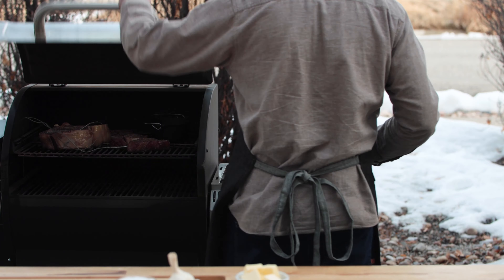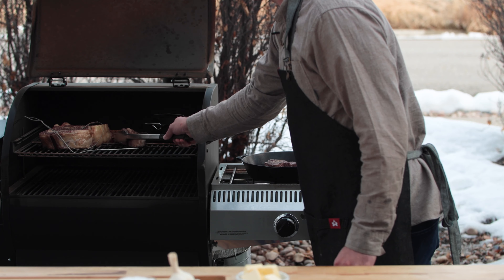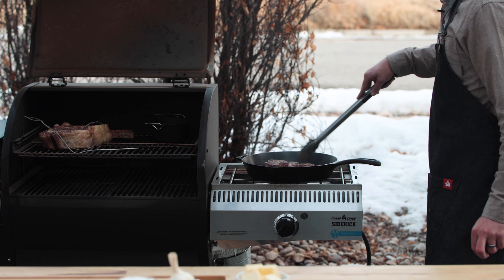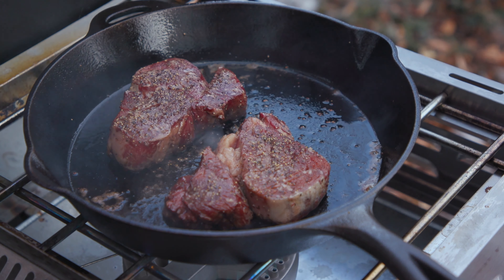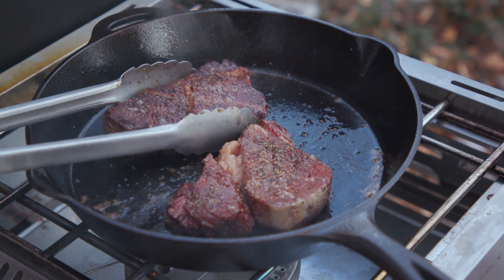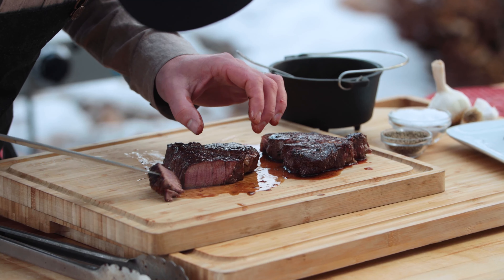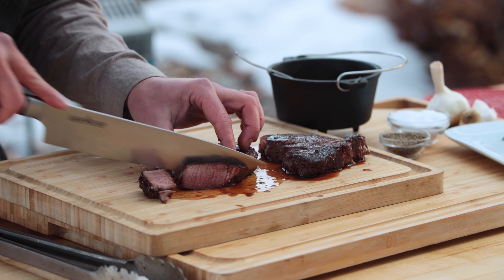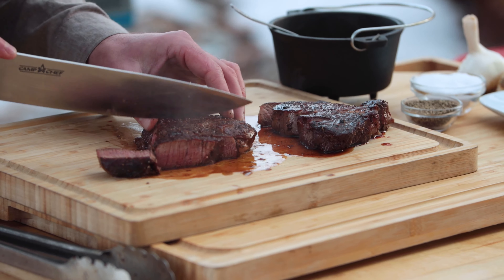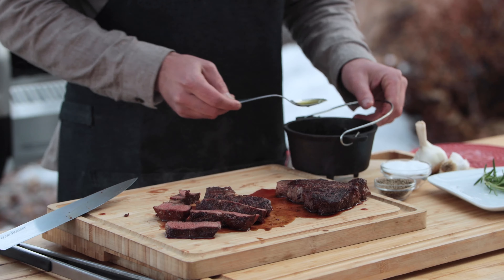These filet mignons just passed 116 degrees. I've been heating up my cast iron skillet and we're going to sear them off. These are going to sear for about a minute or two. The biggest thing is they're going to raise about five to ten degrees. We just want a nice crust on the outside. These are finished up, so let's cut this up and take a look inside. Oh man, that looks great. We've got this garlic herb butter here, and that's just going to add a little more flavor — a nice garlic herb flavor.